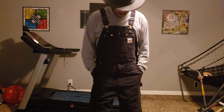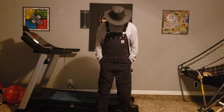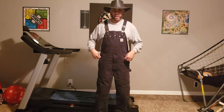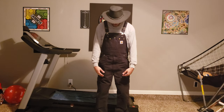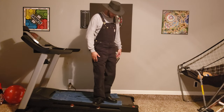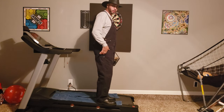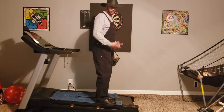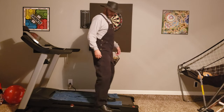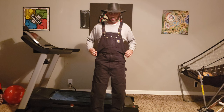I am six feet tall, 180 pounds — gained a pound — and I wear these at a 40 in the waist. They're so stiff. I wear them in a 32 length. I have them hanging real low. If you're wearing overalls, you wear them low — you don't wear them up your butt.